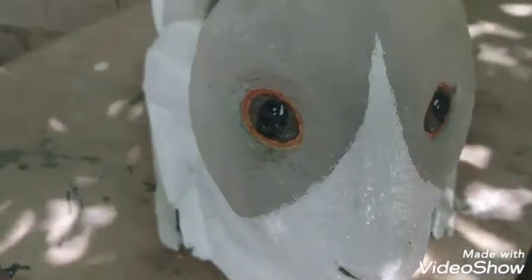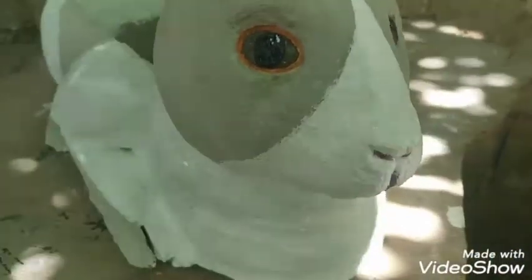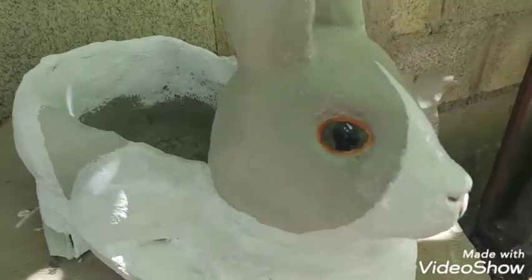Y espero que el vídeo les sirva. Suscríbanse al canal, denle me gusta. Bendiciones y hasta el próximo vídeo.